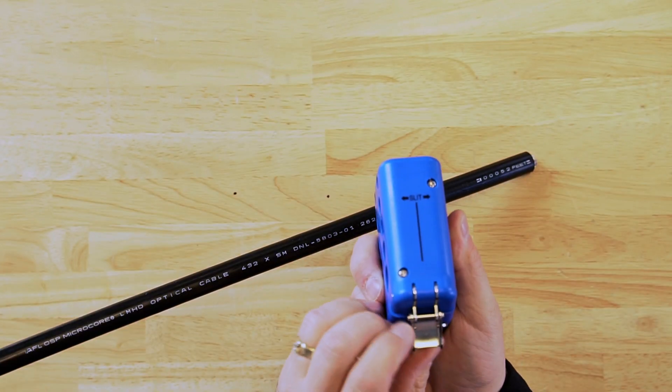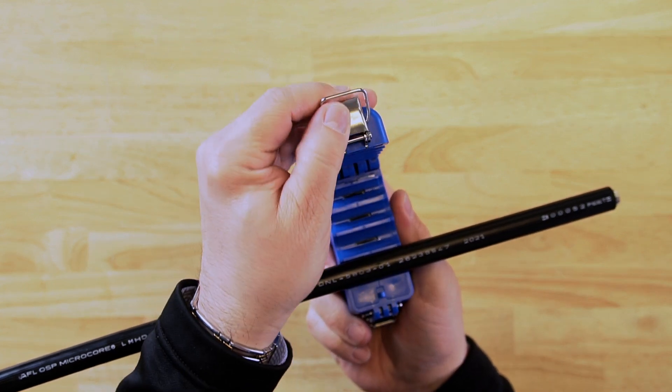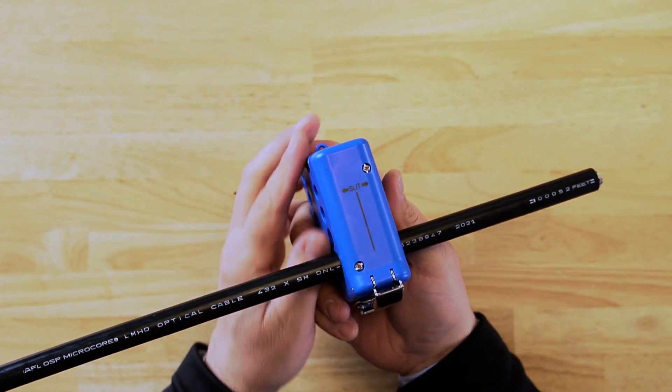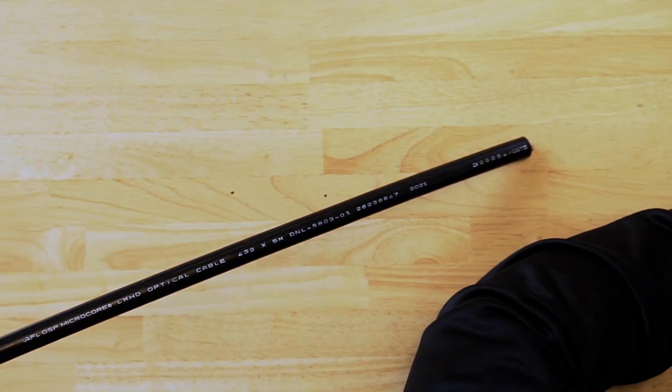The blades are replaceable and come as a set. The part number is MS-446 RB. The blades typically last about 5,000 slits or cuts.